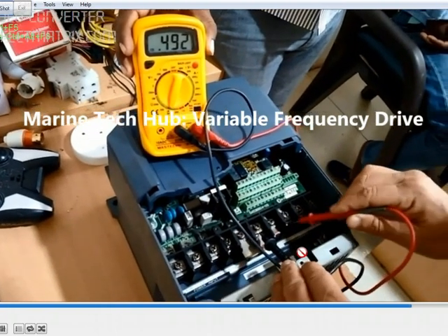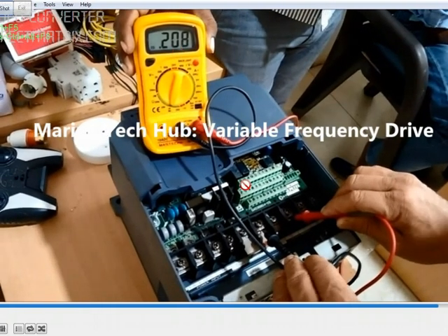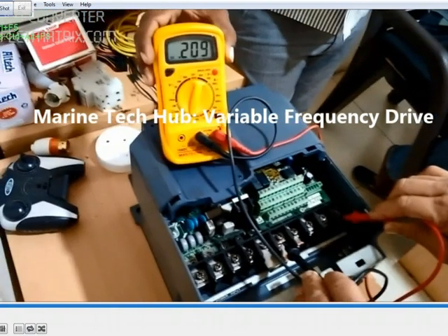On the outlet side you can see the reading here — more or less it is coming okay. You can see the second one at 0.209, and you can see the third one. This is how you have to check. This is the inlet side where you give the input three-phase, and this is the output side. Both sets of three readings should be the same on each side.